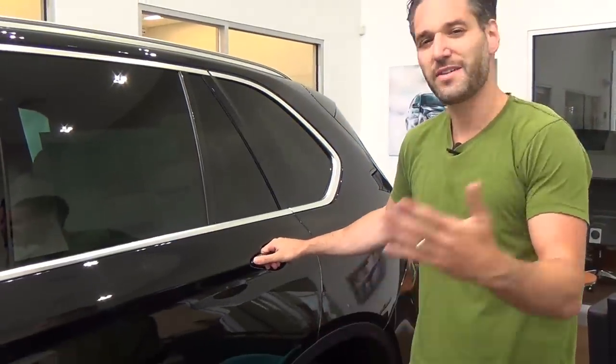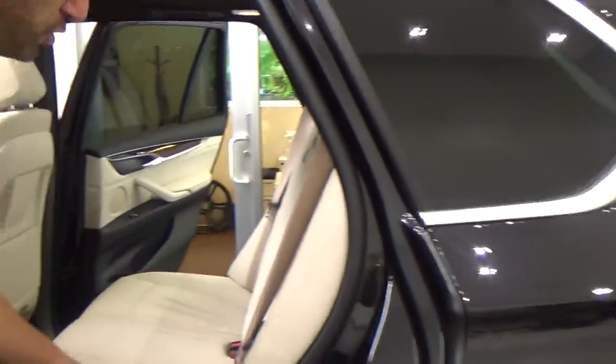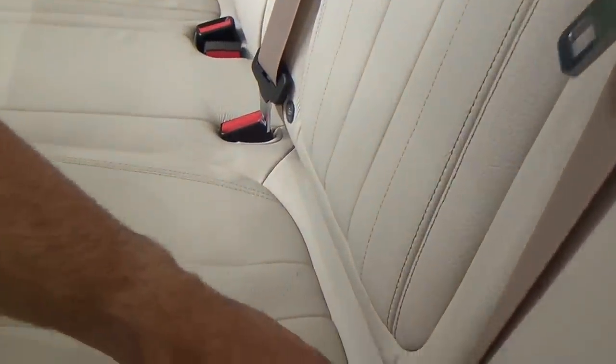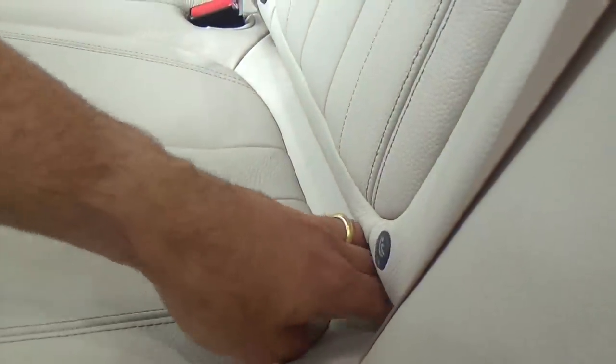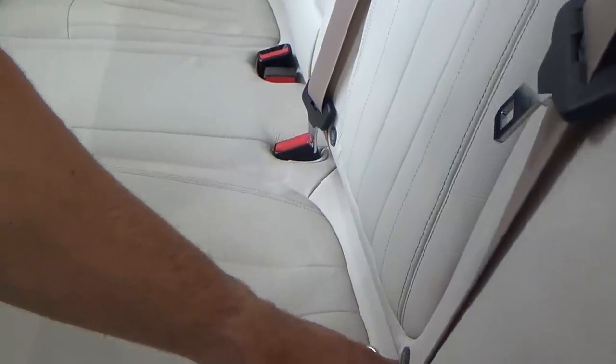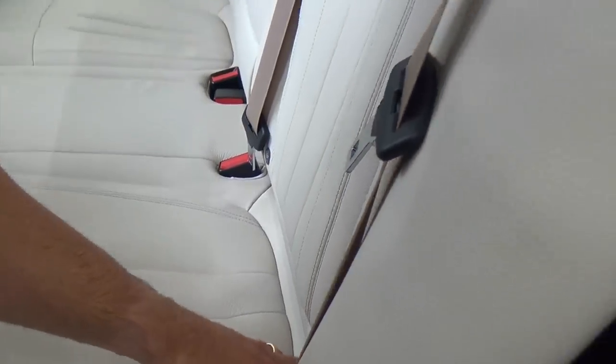Here we have a BMW X5 — let's come look in the back seat. If you look at the bite of the seat of the back seat, this is true for any car pretty much after 2002: it has latch. So if you put your hand in the bite of the seat, you'll see there's a little button, and on the button there's the word ISOFIX — that's like a European word for latch. In there, there's a lower anchor inside the bite of the seat, and that's where we're going to be installing the car seats. But it's a little bit hidden.